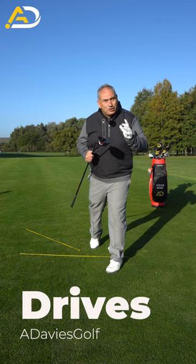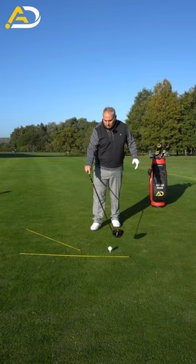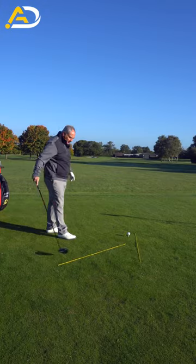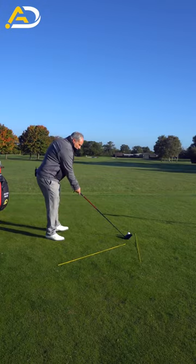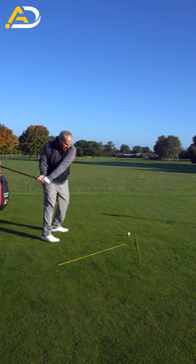If you want to hit straight drives off the tee, try this out. Place two rods on the ground — one pointing pretty much where you want to go, one dissecting that angle. Take your driver, swing back, and swing along that line.